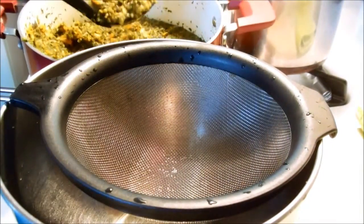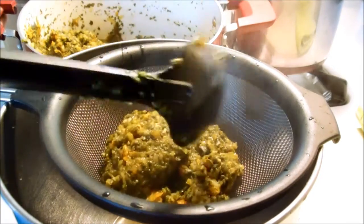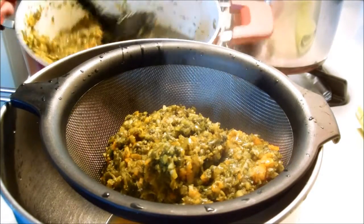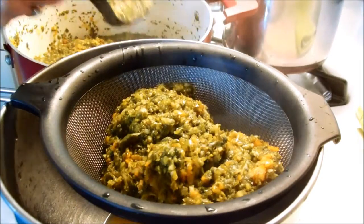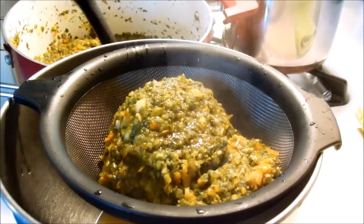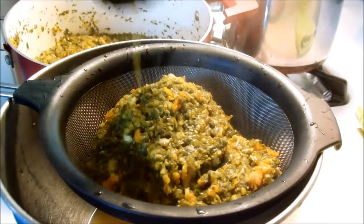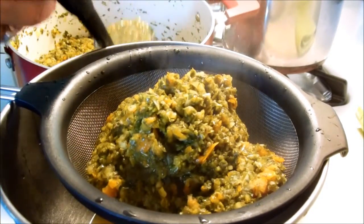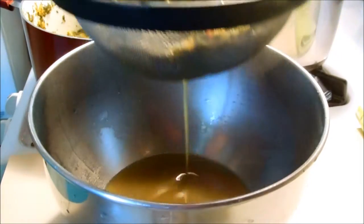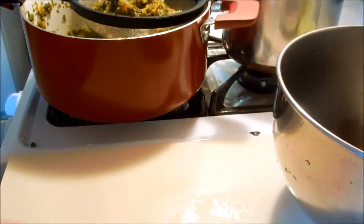Now this is kind of odd — it says that you're supposed to put the relish back into the strainer and let some of the juice drain out. I guess it's to make sure that you have enough juice over the top of it. I really don't know, maybe it's just the properties of the purslane that they tell you to do it this way. I just follow the directions. So the relish is draining into the bowl, and then I'm going to start my canning.